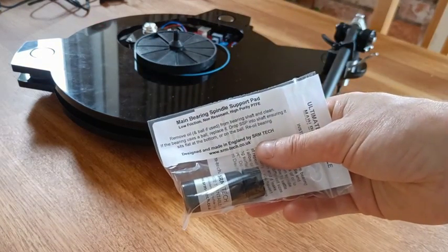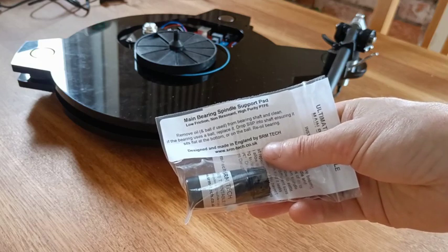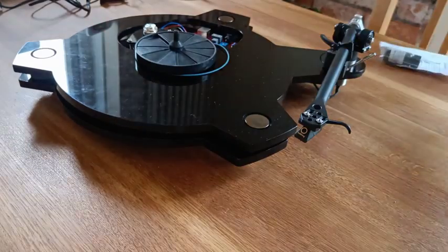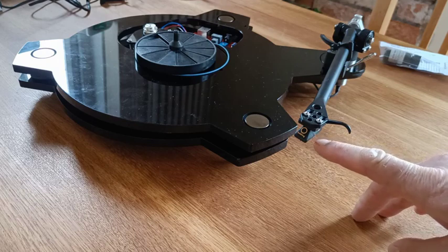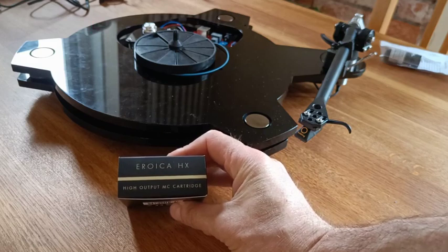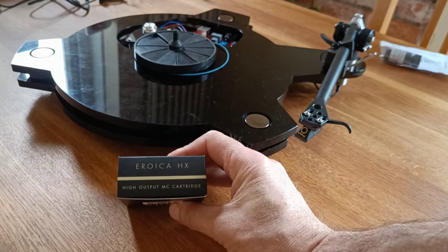Next thing to do — I've got the main bearing spindle support pad, which is a small pad of PTFE that supports the bearing and reduces rumbling in the bearing sleeve. It comes with their own black oil. And the other thing I've got is a very nice Goldring cartridge to replace the current one that's nearly 25 years old. I've gone for the Goldring Eroica HX, which is a moving coil cartridge but high output, so you can use it with a moving magnet phono stage — I think that'll sound really nice. More to come.